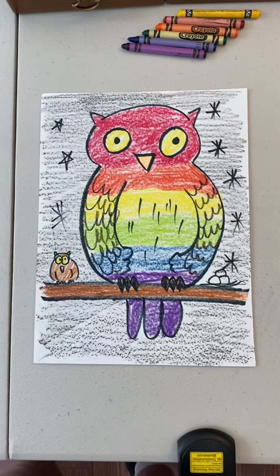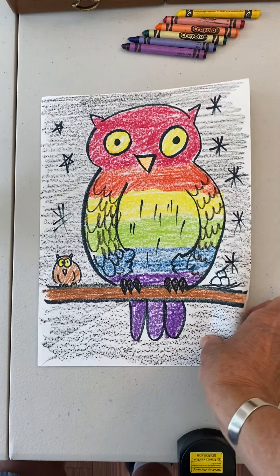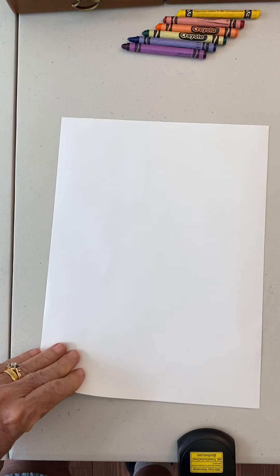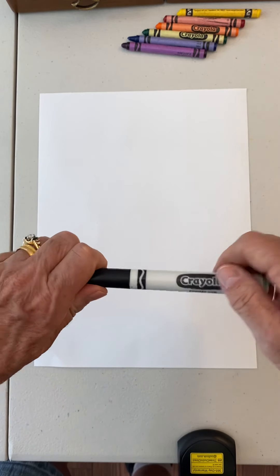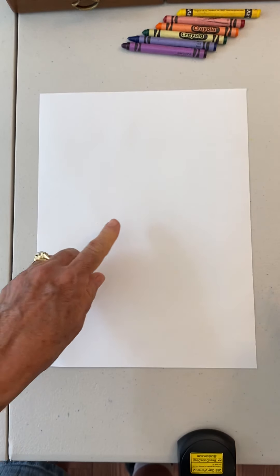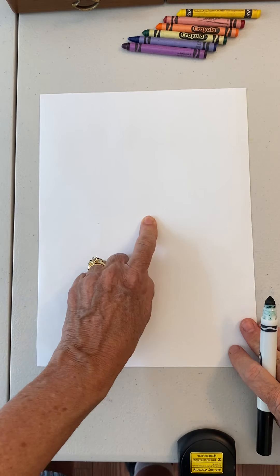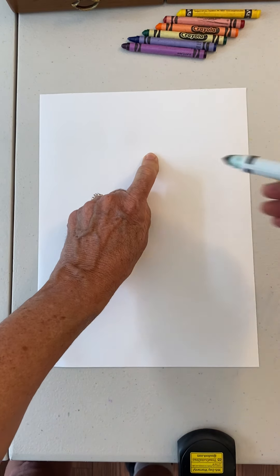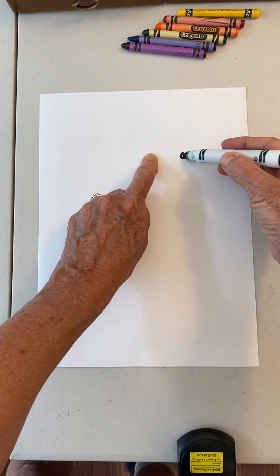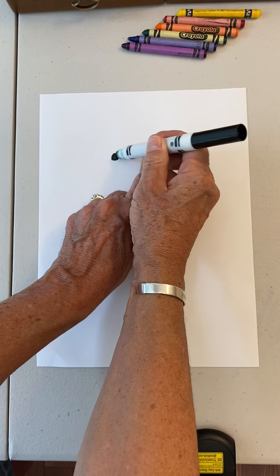Alright, here's our owl, and I'm going to get a new piece of paper so we can start from the very beginning. Get your black marker. Then we're going to put our finger in the middle of the paper and crawl up two times like a worm — one, two, scoot. Then we're going to put one black dot on one side and another black dot on the other side.